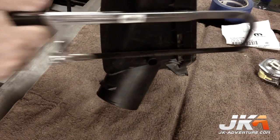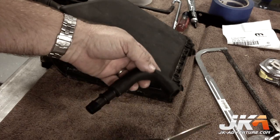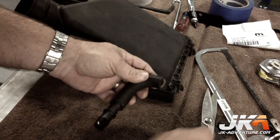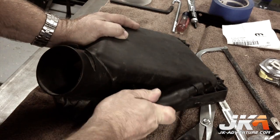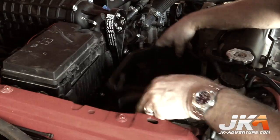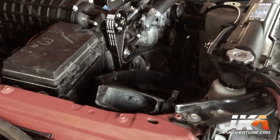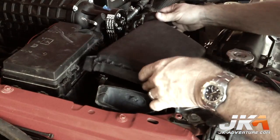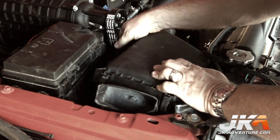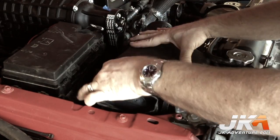Trim the existing PCV hose barb on the air box down to three-quarter inch. Trim the short end of the factory PCV 90-degree elbow hose down to leave three-quarters inch of hose on the inside of the curve, then push it onto the air box. Push the air box base onto the grommets, ensuring they engage and hold the box in position. Install the air box lid along with the PCV hose, which will be secured to the side of the air box using the previously installed zip tie. Attach the free end of the PCV hose to the breather hose prior to this step.